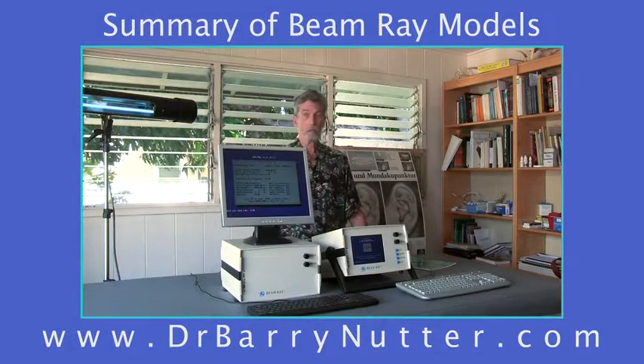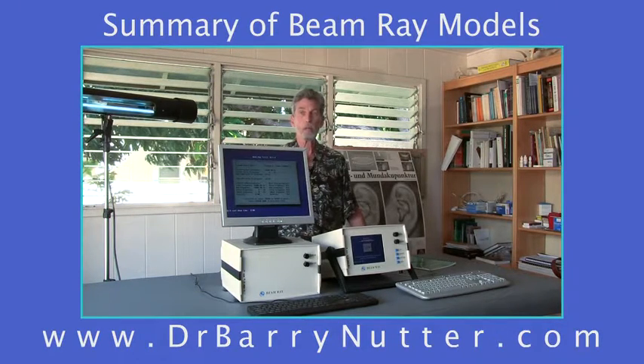Good afternoon. Aloha. My name is Dr. Barry Nutter in Honolulu, Hawaii, and this office is Holistic Healing Hawaii LLC.